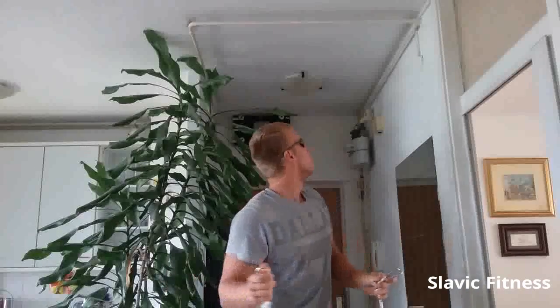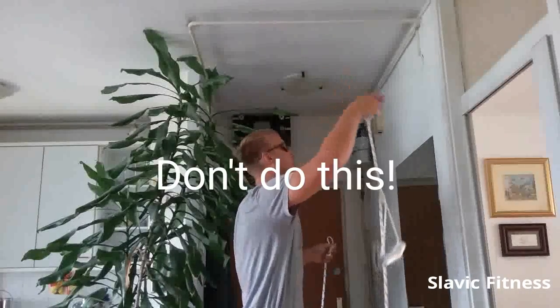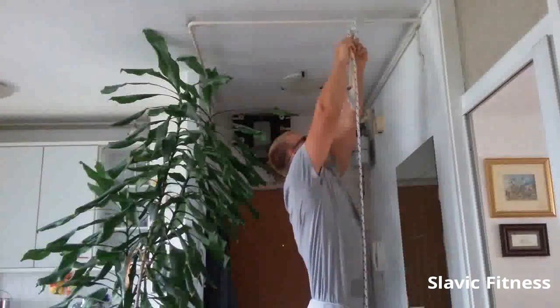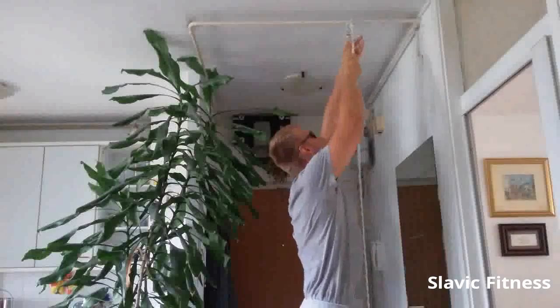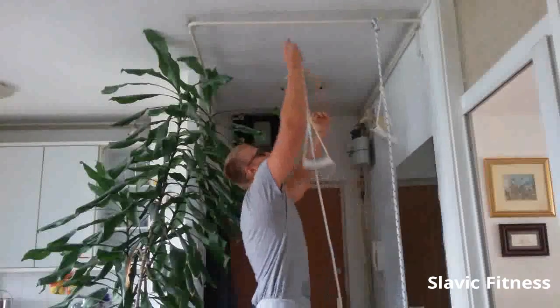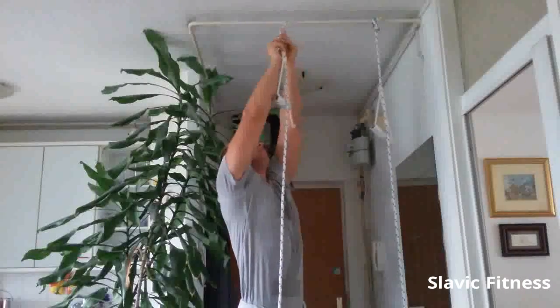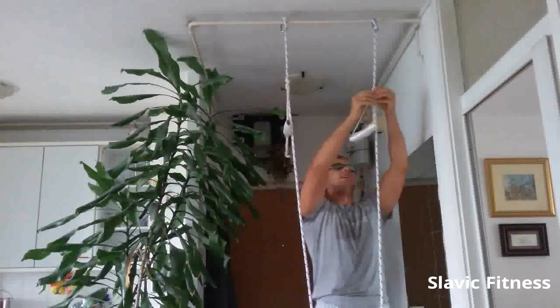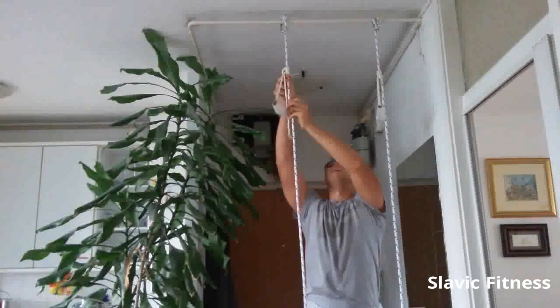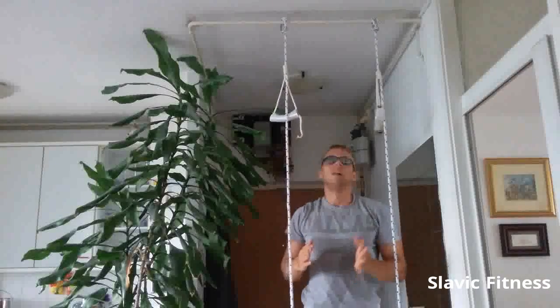You now just have to repeat all of this for the other side. And congratulations — you built yourself a suspension trainer. There are hundreds of places where you can hang your suspension trainer, so take a good look at your surroundings. I personally see this natural gas pipe over here — it should be strong enough. I just clip it like this, pull it like this, take the other side over the pipe like this. Now I just have to adjust the angle and height according to my own height — this should be good. Now you can start exercising. Let's pump up those lats and biceps!